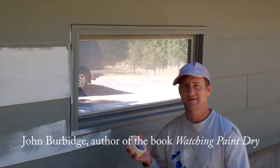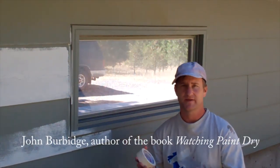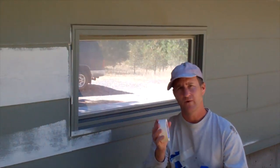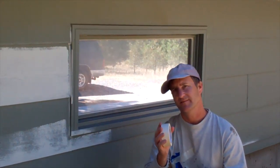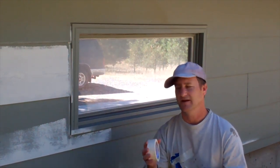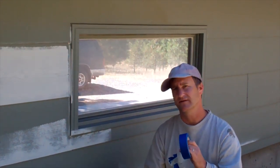Now I'm going to demonstrate how to quickly and efficiently mask off a window. The first thing you need to decide is if you're going to use white tape or blue tape. White tape will work fine, but I recommend using it on the shady side of the house where the windows won't be getting baked in the sun. However, if you've got windows on the south side of your house and you're planning on leaving this up for a few days, you want to use the blue tape because it's much easier to take off.